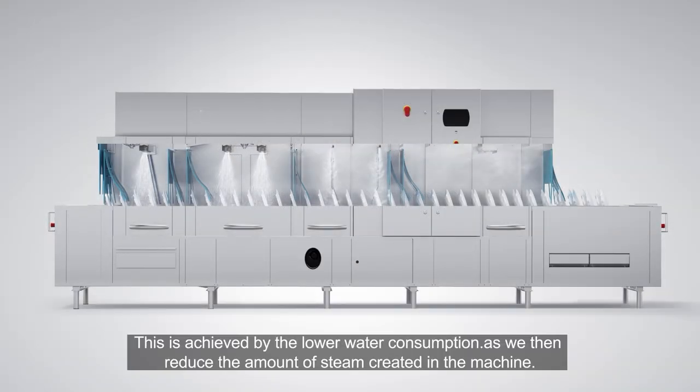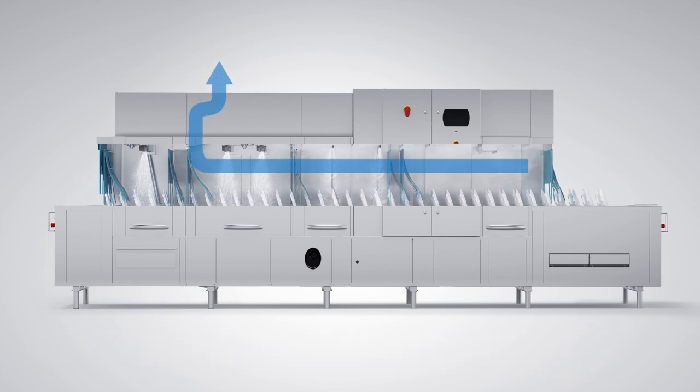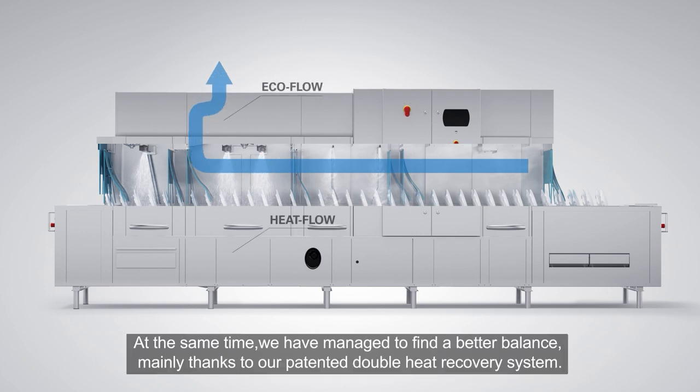This is achieved by the lower water consumption, as we then reduce the amount of steam created in the machine. At the same time, we have managed to find a better balance, mainly thanks to our patented double heat recovery system.